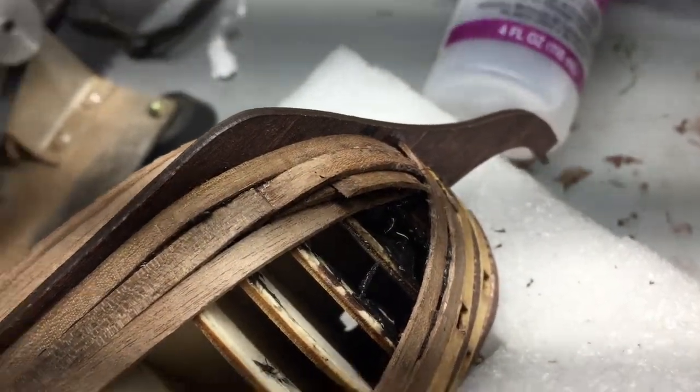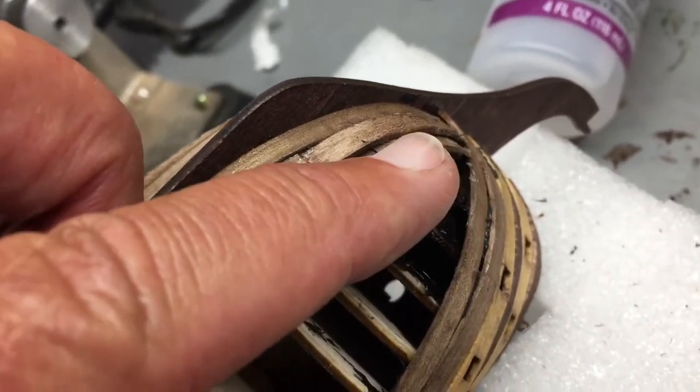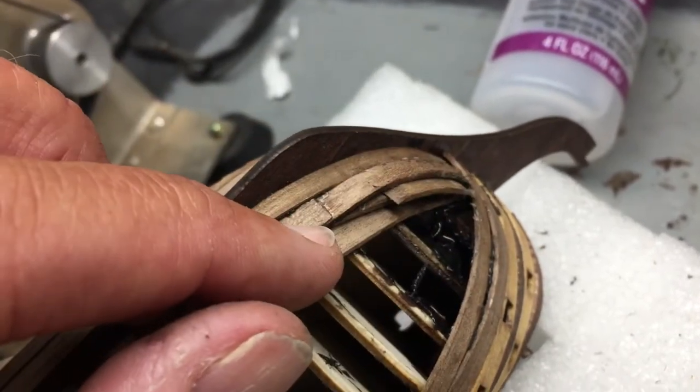For the gaps that were in this area, you can see I put little pieces in — I've glued them in place and then I'm hoping I can sand all that extra off and come up with a smooth surface.